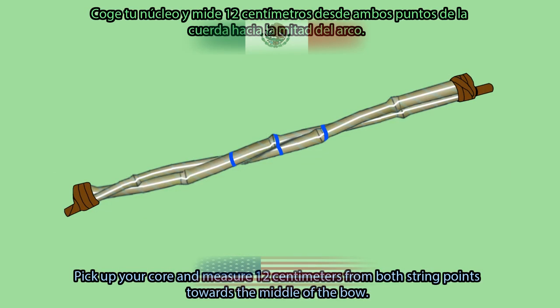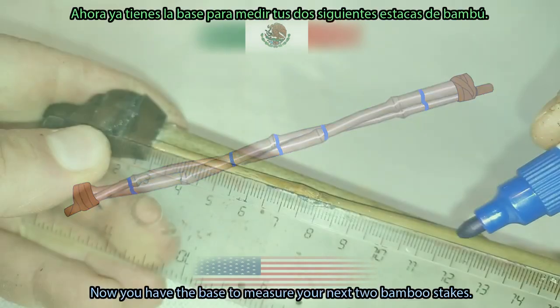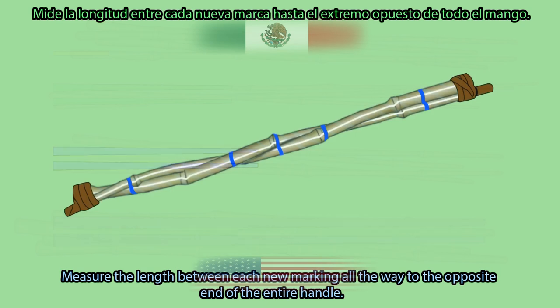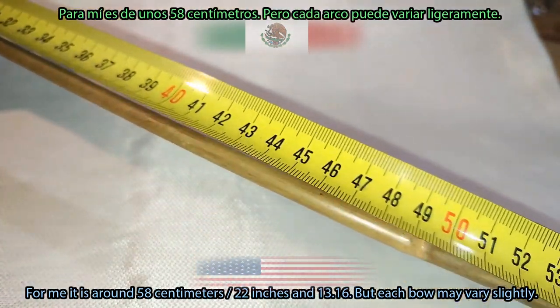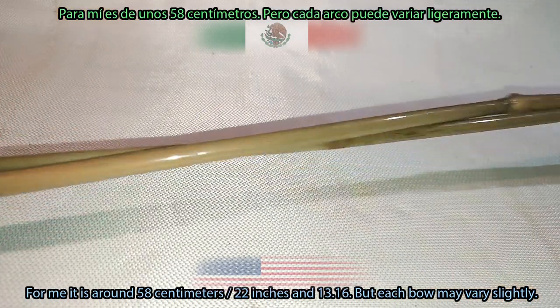Pick up your core and measure 12 cm from both string points towards the middle of the bow — the same measurement used for the handle. Use a marker and mark both sides. Now measure the length between each new marking all the way to the opposite end of the entire handle. For me, it is around 58 cm (22 inches and 13/16s), but each bow may vary slightly.